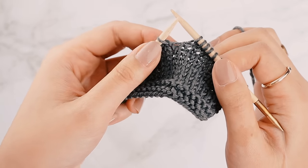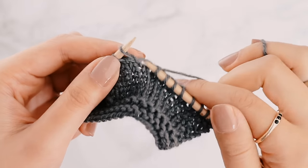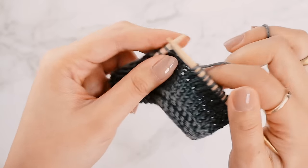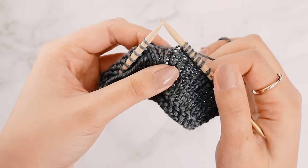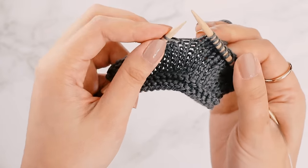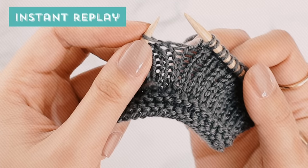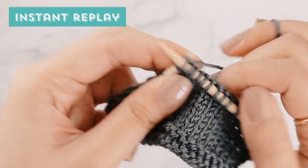Let's try that again. There's a strand of yarn running between the stitches. I take my right needle, lift it up from the front to the back, take my left needle and lift it again from the back to the front, and then knit into the strand of yarn. You don't actually have to do the lifting twice — I just find it a little bit easier that way. Alternatively, you could take your left needle, go into the strand of yarn from the back, pick it up, and then knit into it. Both methods work, so try them out and see which one you like best for the M1R.